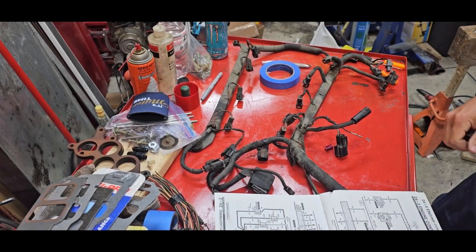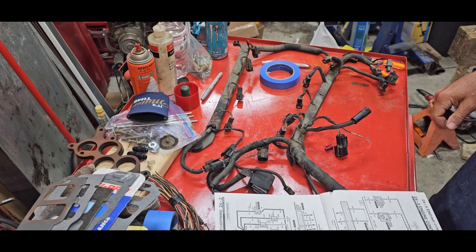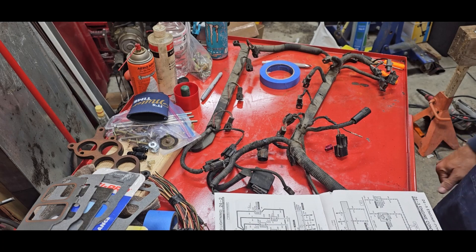Hey y'all, Justin with Hindsight. A little lightning wiring thing I've got going on here to see if it'll work.